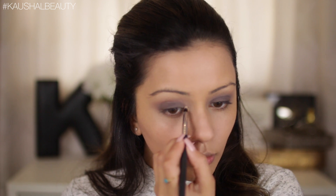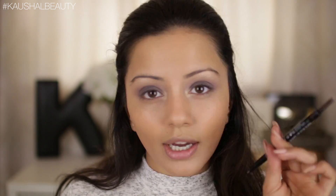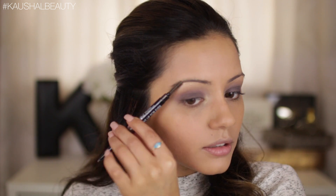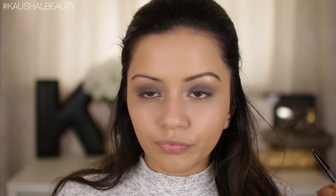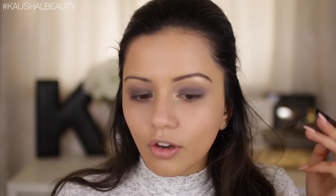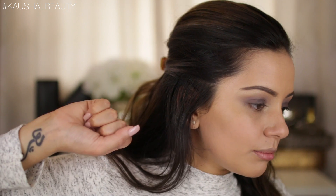The top part of the eyeshadow is done. Moving on to brows — I'm using the Makeup Forever Pro Sculpting Brow pencil. I'm going to comb through them first and then fill them in. I've been using this a lot on days when I can't be bothered to use my Dipbrow. It creates a really soft brow, not harsh at all. I always comb the front part so it looks more natural.